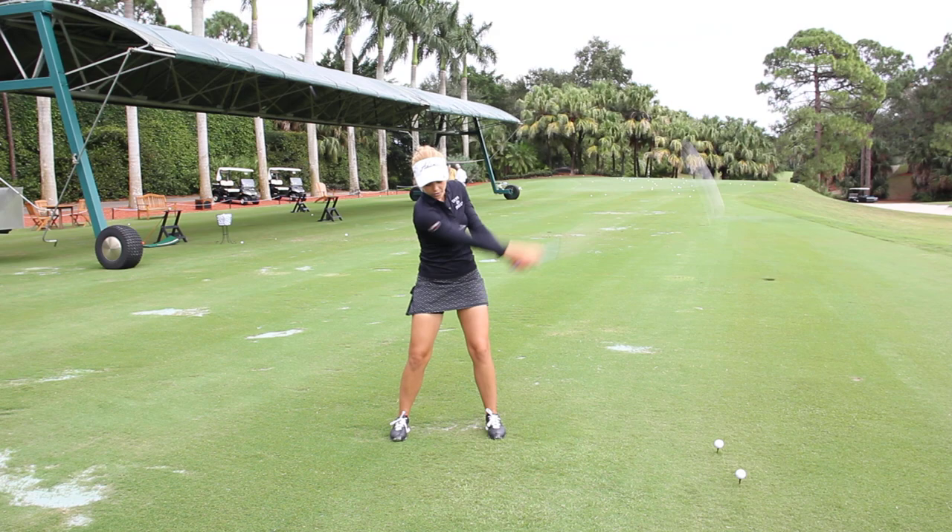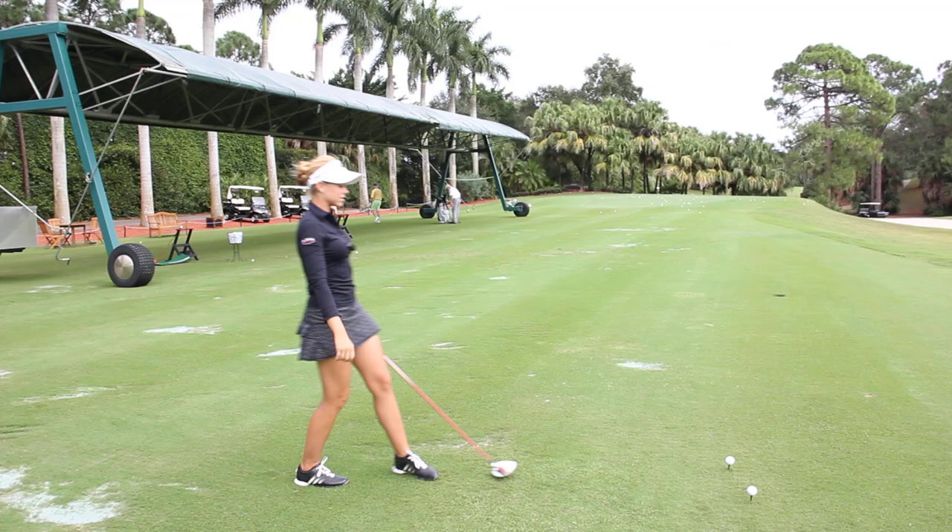The other thing you want to do is take a swing and keep your right foot on the ground. This is going to help you get rid of that nasty spin-out motion.